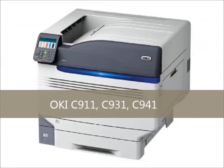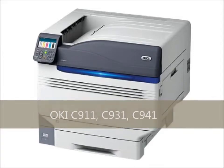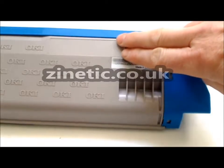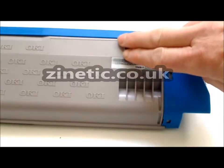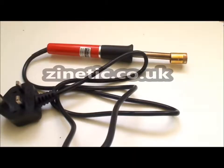How to refill your empty toner cartridge by zanetic.co.uk. Locate the correct area to create the refill hole, then use our tool to create a hole.